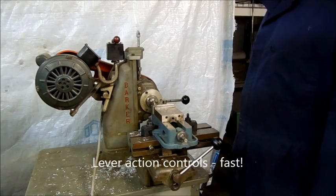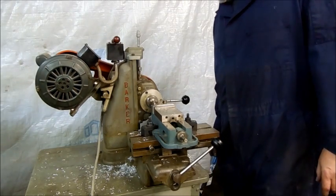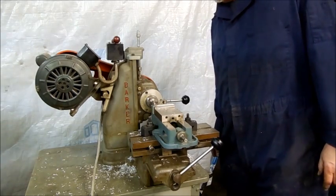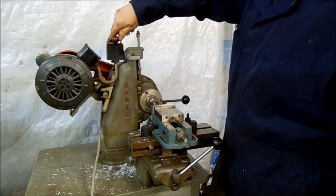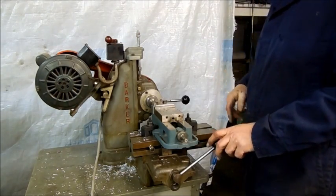We're going to fire it up here and cut a piece of aluminum, and the cut's going to be 0.020–0.030 thousandths, maybe a little more than that, and about 5 eighths of an inch. So we'll fire this up and just show how it cuts.